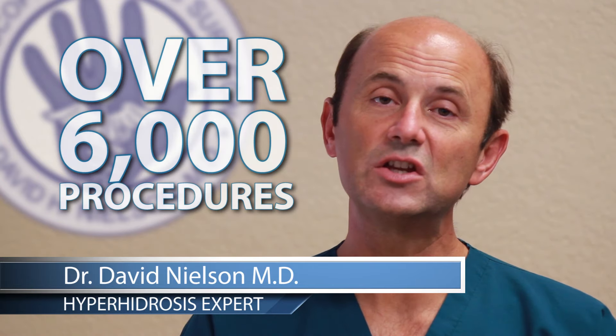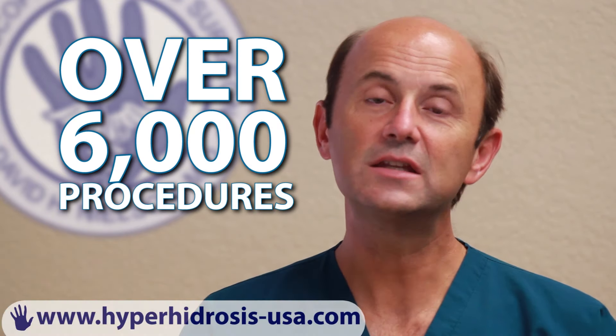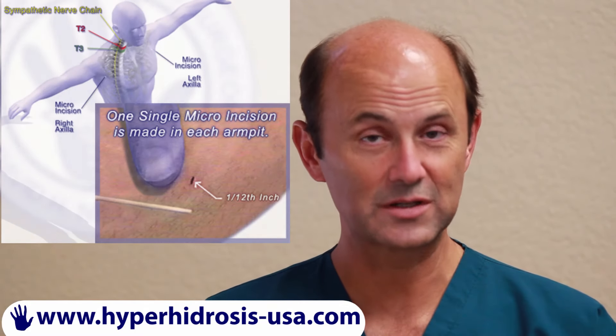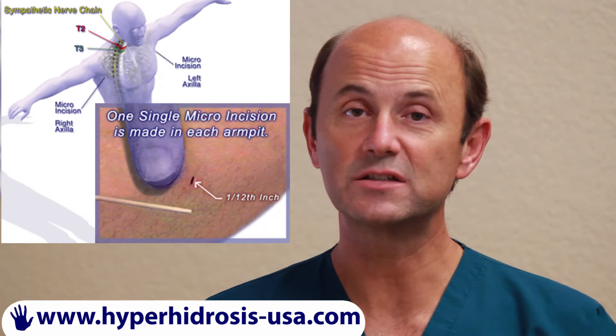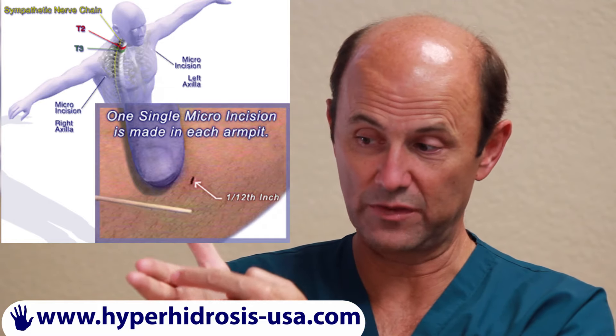Over the last 16 — actually more than 16 years — I've performed several thousand micro ETS procedures. I developed the micro, which is a single incision, only a twelfth of an inch, without digging out the nerve as it crosses the ribs.